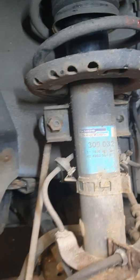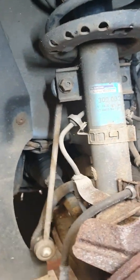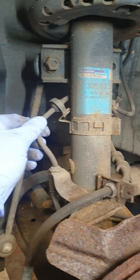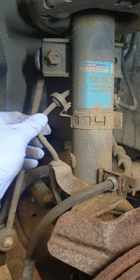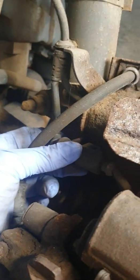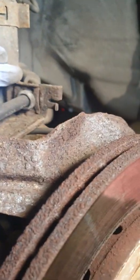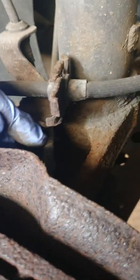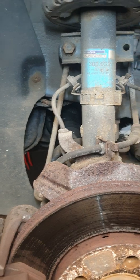It'll be the same procedure as the previous video. We'll remove our drop link, remove the brake sensor wire off the bracket, that'll come off the switch here, we'll remove our brake hose through this small clip, and we'll remove the ABS sensor wire which is also just here. I'm going to go get my tools and equipment.